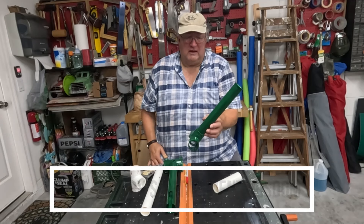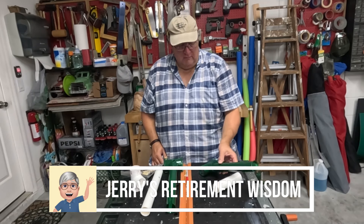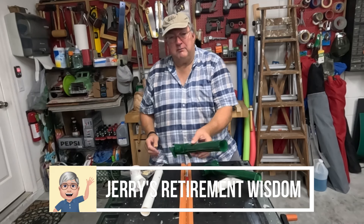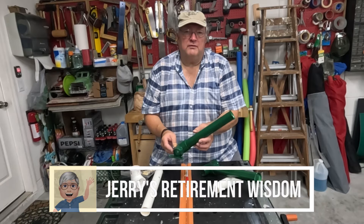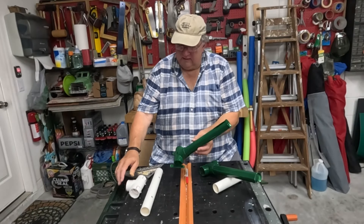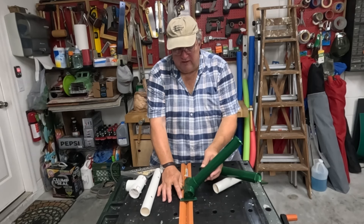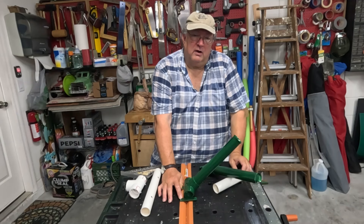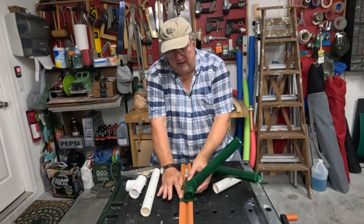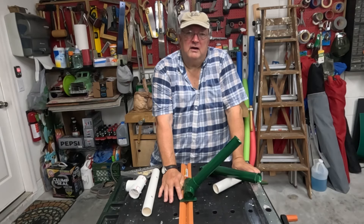In a previous video you saw me make an angled rod holder that hooks over a cleat in my boat. But today we're going to use the same concept except we're going to do away with the need for a cleat. I'm going to mark my tee fitting and cut it so the rod holder itself will be the mounting bracket and we can screw it right to the boat.